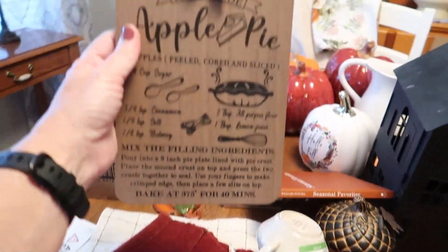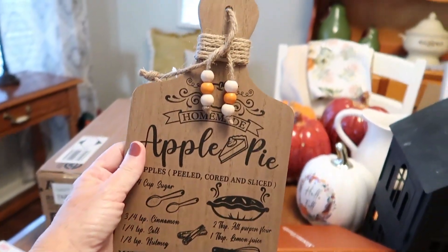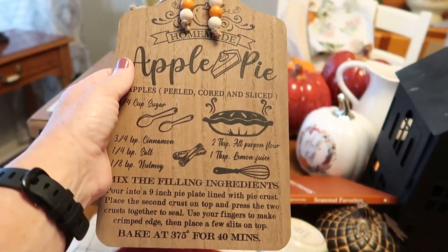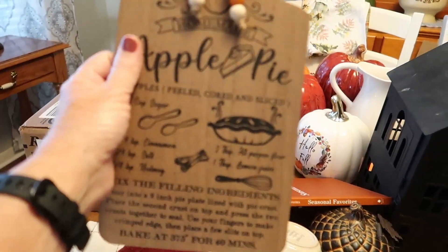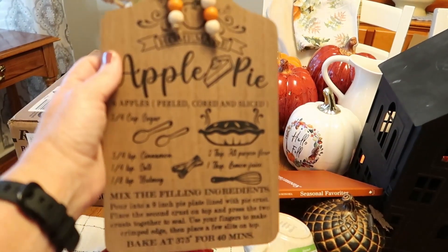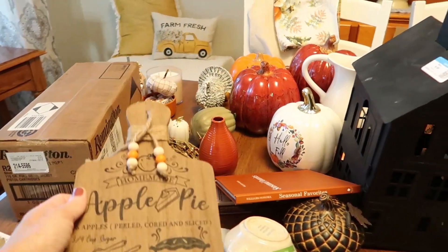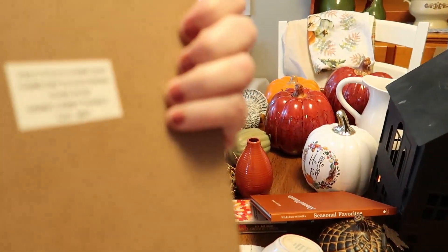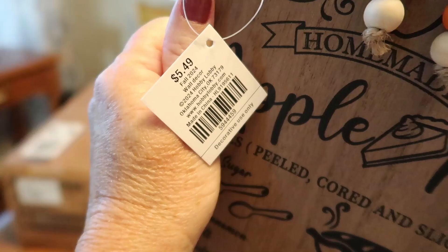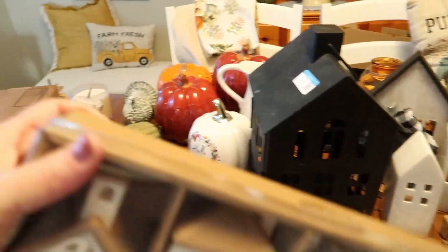We'll start right here — I got this cute little cutting board. When it's time to decorate the kitchen, I have a place where I keep my cutting boards and I like to change out the ones in the front for each season, so this will be the one for fall. That was $5.49, and of course their fall items are 40% off right now at Hobby Lobby.